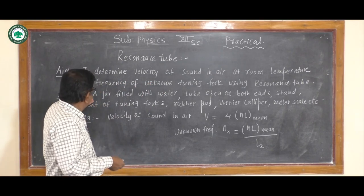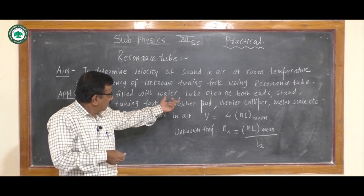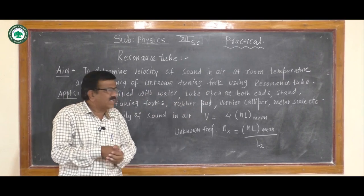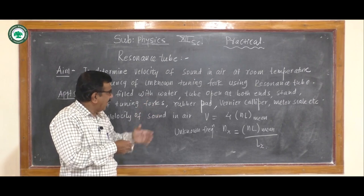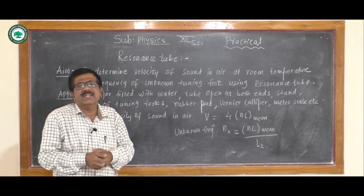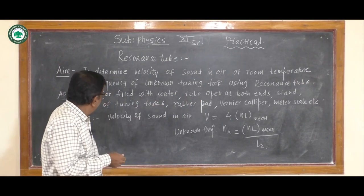The apparatus required includes a jar filled with water, a tube or pipe open at both ends, a stand, a set of tuning forks, a rubber pad, a vernier caliper to measure the inner diameter of the tube, a meter scale, etc.